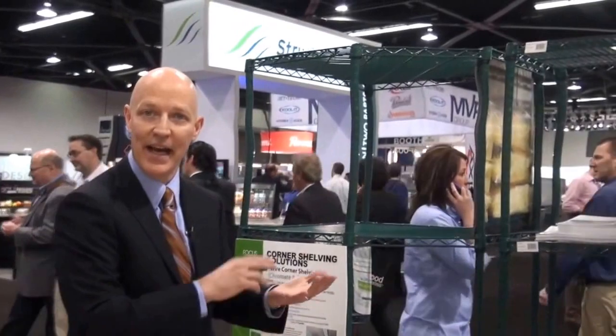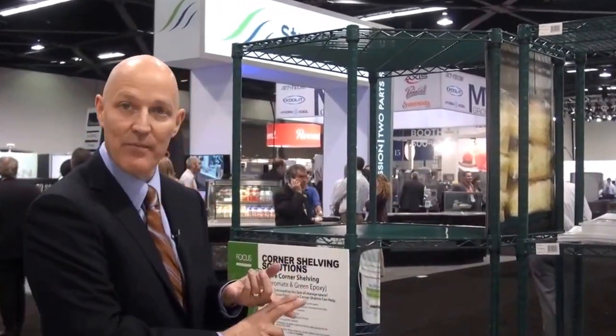It is available in 18, 21, and 24-inch sizes in both Green Epoxy and Chrome.